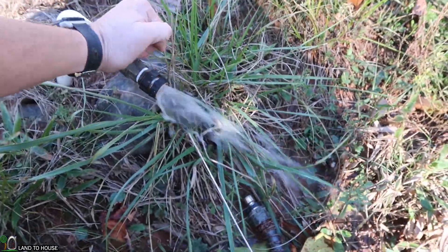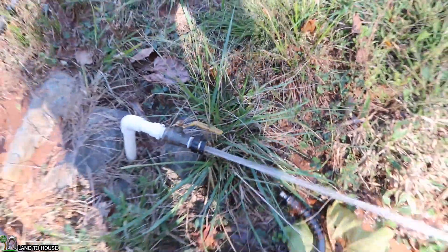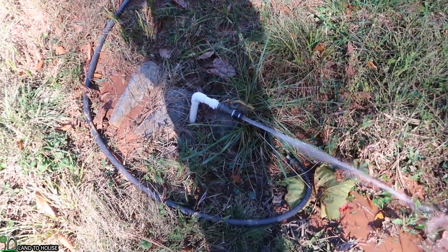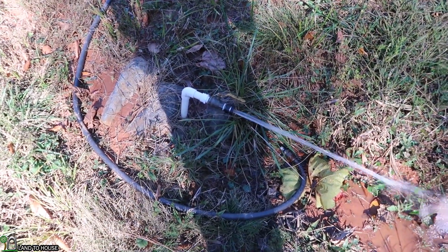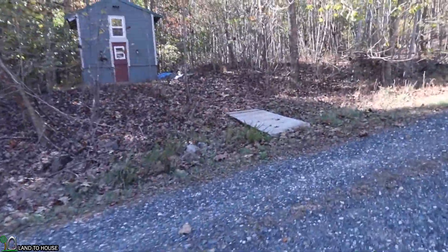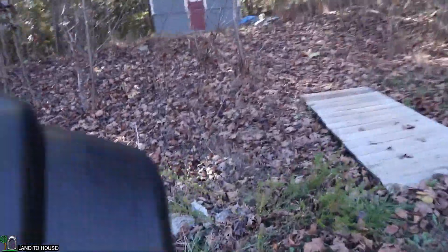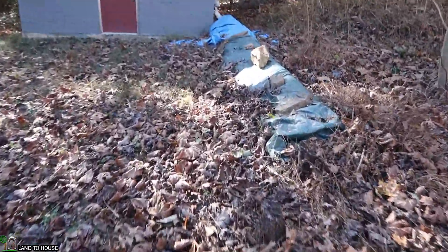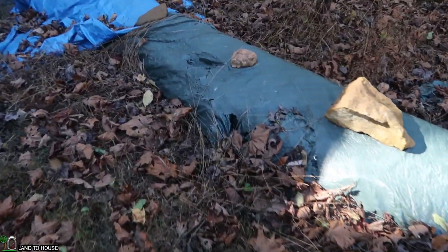I'm going to go ahead and drain those tanks up there — probably about 100 gallons left, well, 375 and 100. I was noticing that the tarp covering my siding is starting to fall apart. Need to get that siding installed on the tiny house soon.